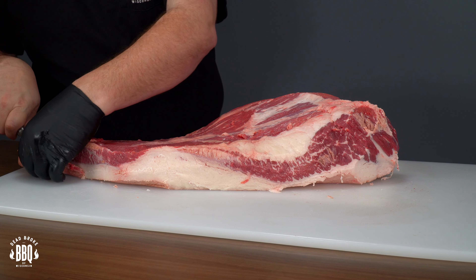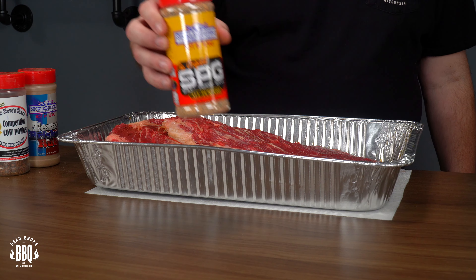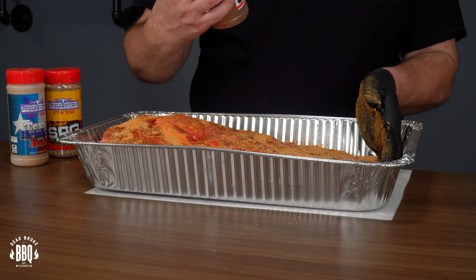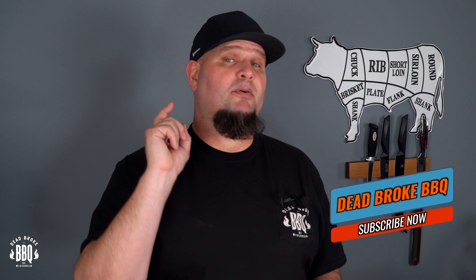I trimmed up these briskets backyard style, and the baby backs already had the membrane removed, so all I had to do is cut off the excess that's gonna burn off anyways. On the two briskets, I used some Suckle Busters SPG and Texas brisket rub, topped off with Uncle Steve's Competition cow powder. The baby backs I used Tailgaters Party Rub and topped it off with a little Sugar Daddy from Suckle Busters. I'm putting all this protein back in the fridge and I'll see you out by the Pro Series 1600 bright and early in the morning.